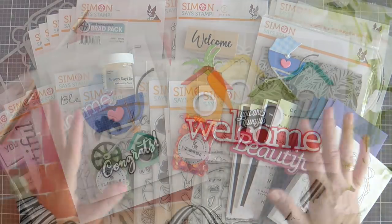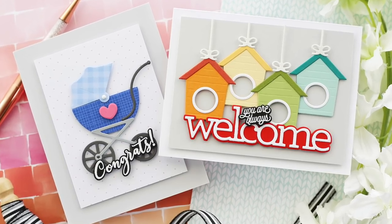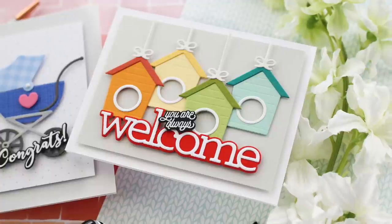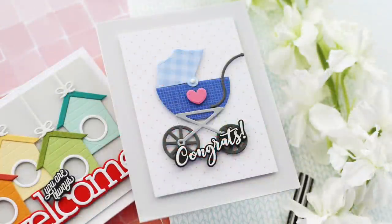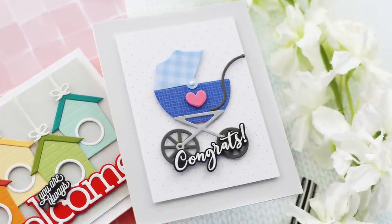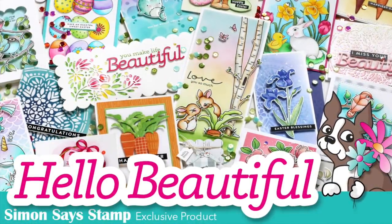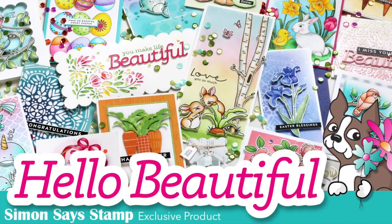Before we go, I wanted to share a couple of projects I created using products from this latest release. For this card, I used the Biddy Birdhouse, the Welcome Die, and the Welcoming Stamp Set. For this one, I used the Interactive Baby Stroller and the Baby Gender Reveal. For more information and inspiration, check out the Simon Says Stamp blog. Thank you so much for joining me — have a wonderful day, and I will see you next time.